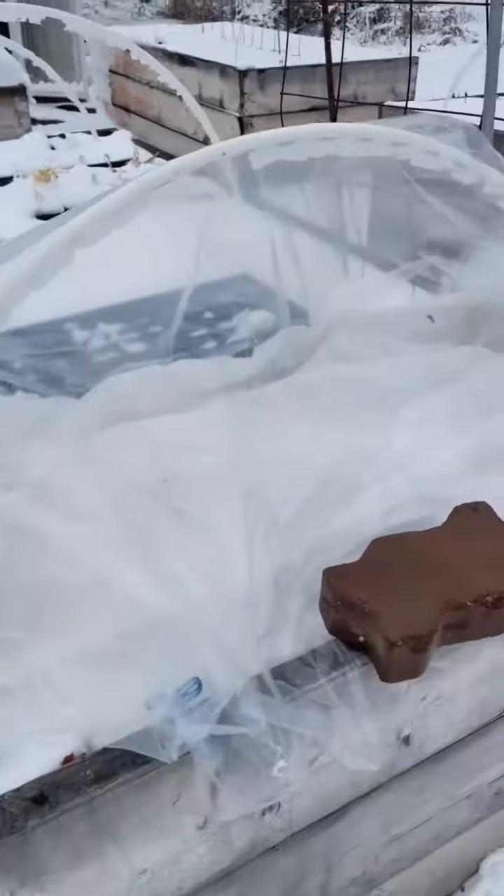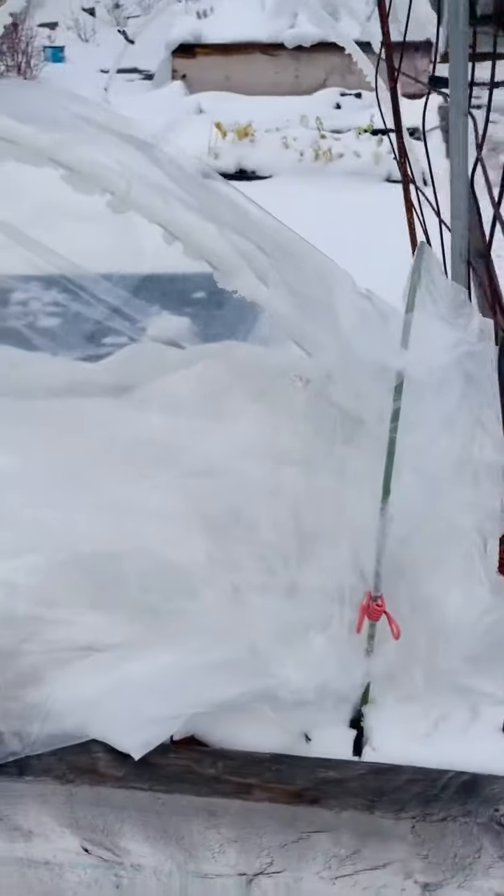It might not be pretty, but it should get the job done and keep my ranunculus safe. Like and follow for more cold climate gardening tips.